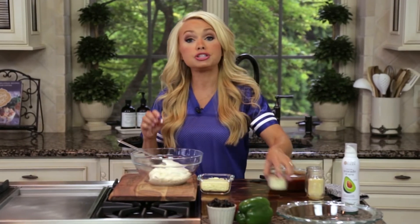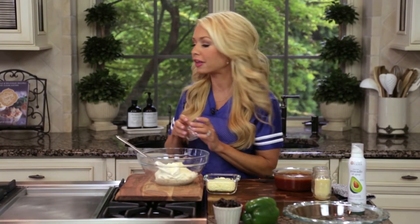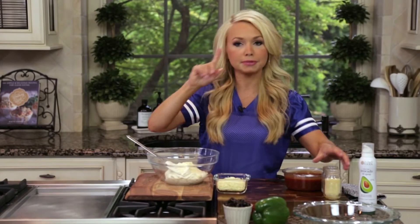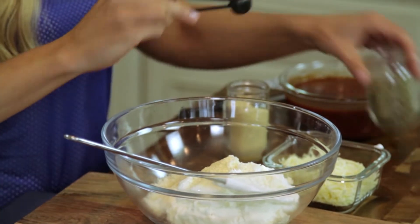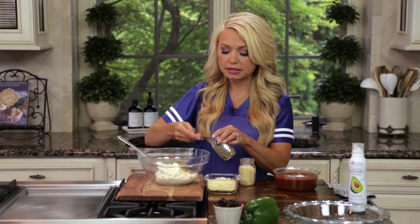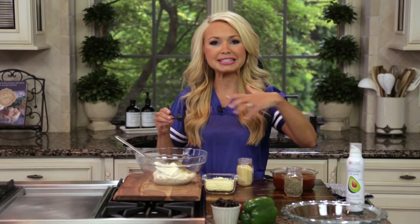Then to this, we're going to add two tablespoons of Parmesan cheese, and that gives it that salty, cheesy flavor that you like — the Parmesan is what you like. Then one half teaspoon of garlic powder and one teaspoon of Italian seasoning. I like using Italian seasoning because it's really just a blend of basil and oregano, so you have all the pizza Italian flavors mixed right into one seasoning.